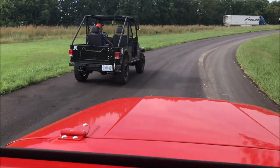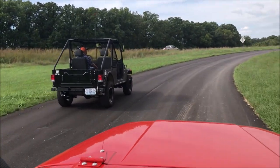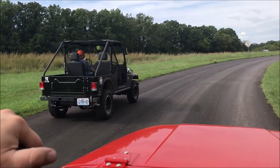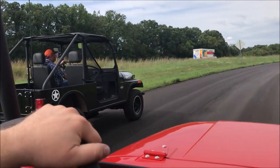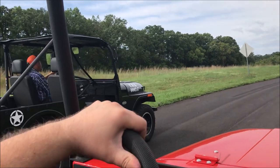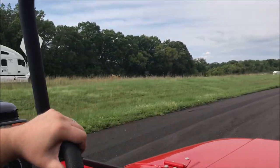We are in the Mahindra Roxor. The one we are in does not have a modified ECU. The black one to our left that Rick is in does have the modified ECU. We're just going to show you guys the difference in the power, the horsepower and torque difference here briefly.